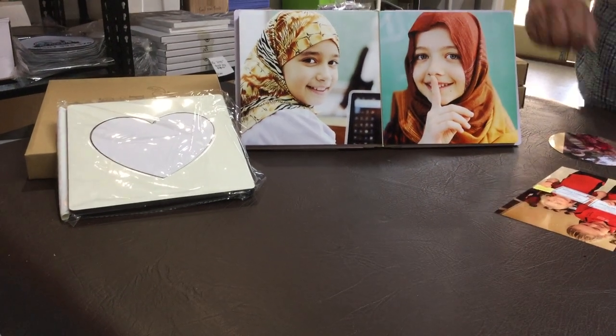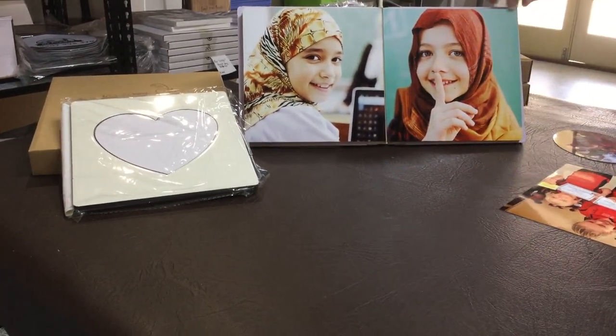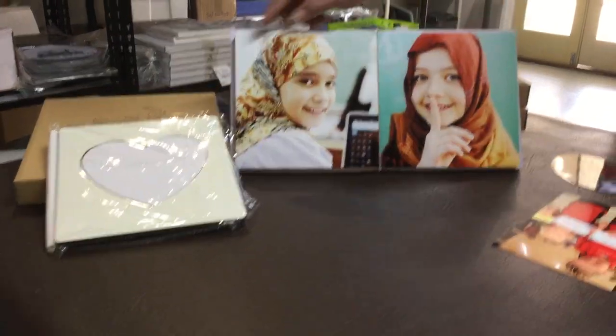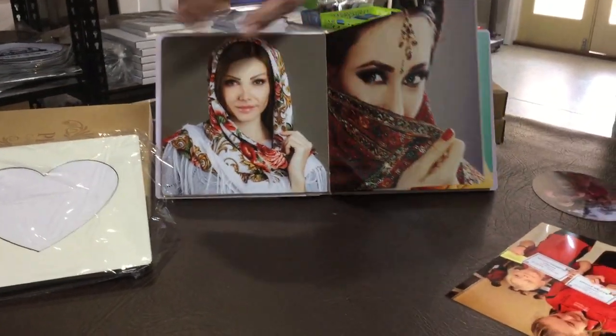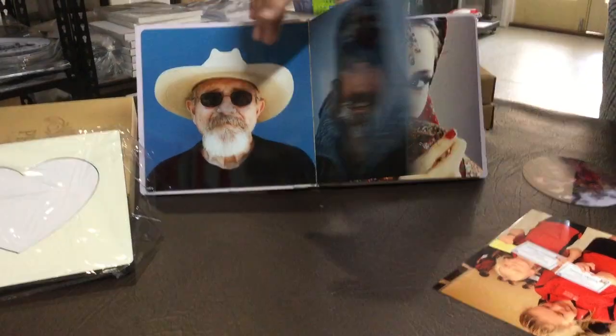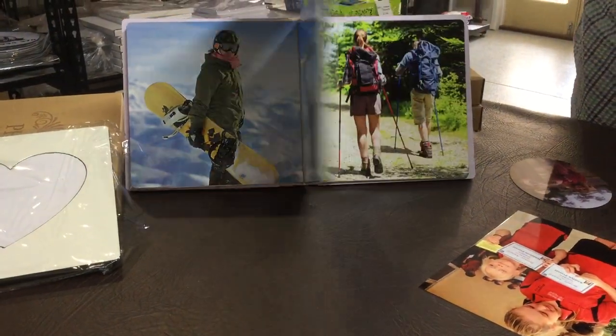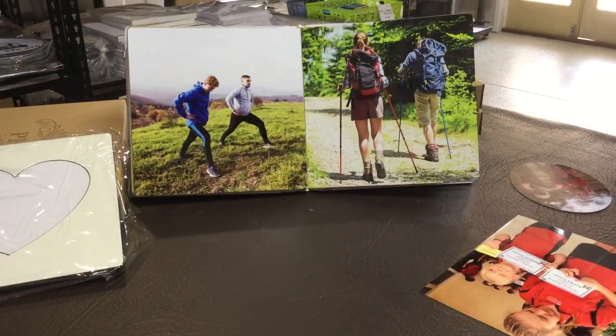Hi, it's Graeme here from Online Market Goods. Just want a quick rundown today on these photo albums here with the aluminium panels inserts. They might look a bit complicated, but very, very simple.